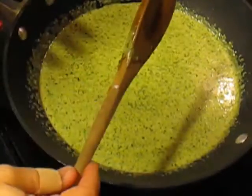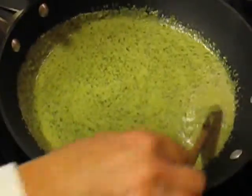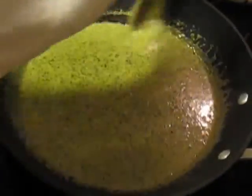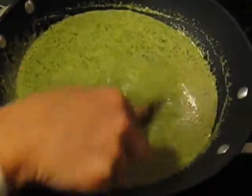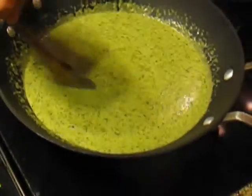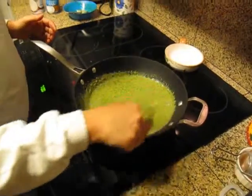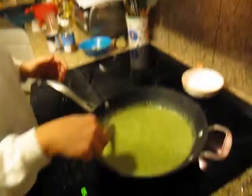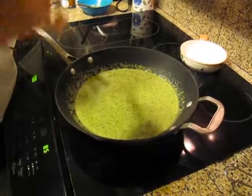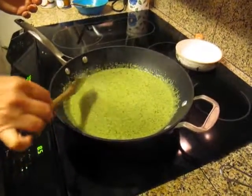I still think you could poach eggs in this stuff and be alright. You need to let this cook — you know, 20 to 30 minutes — just to get really happy with each other. It doesn't have to take forever to make, but you want to let those flavors develop. The recipe says let it cook for about 45 minutes. We'll give it 30 and come back and see where we're at.